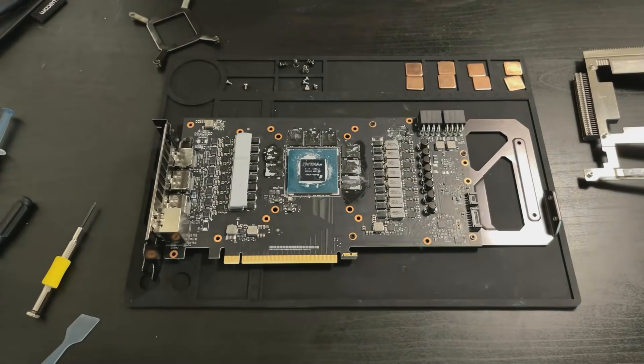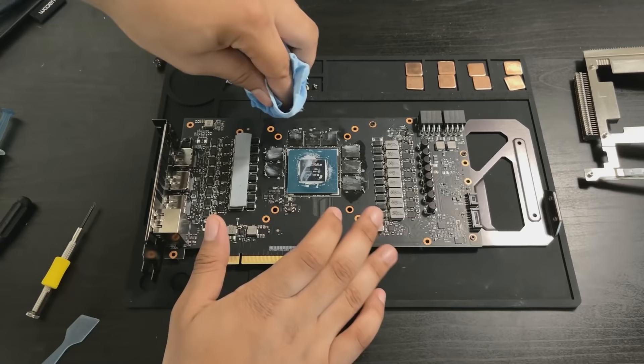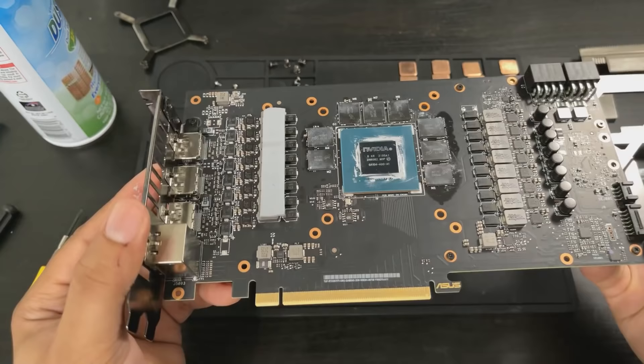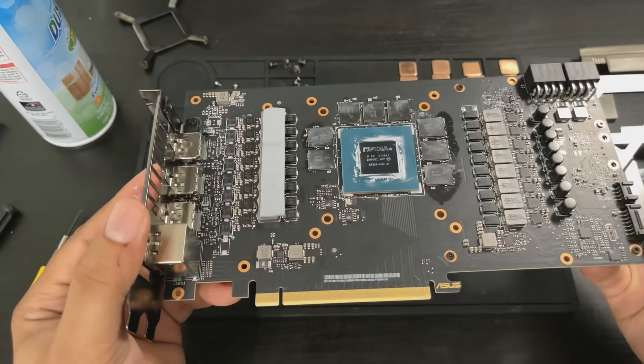This is where the isopropyl alcohol will come in handy. I just apply some to a shop towel and wipe off the GPU die, trying to get some of the thermal pad residue off of the memory. If there's a little bit of what looks like pieces of thermal pad still on your memory, I can assure you it will be fine and will not cause any thermal issues in the long term.